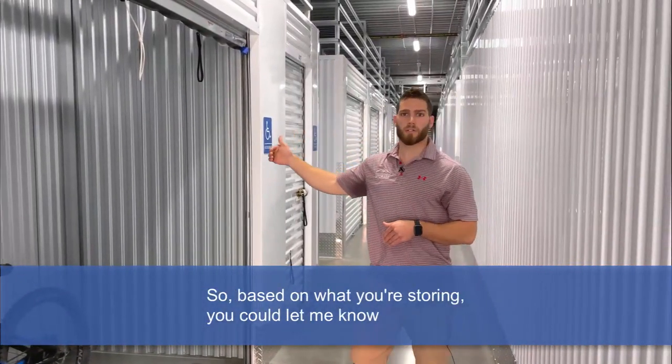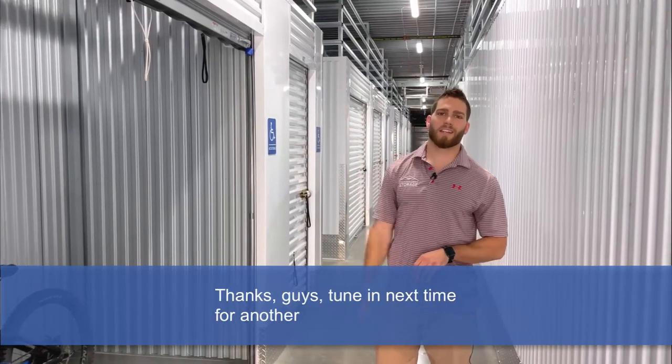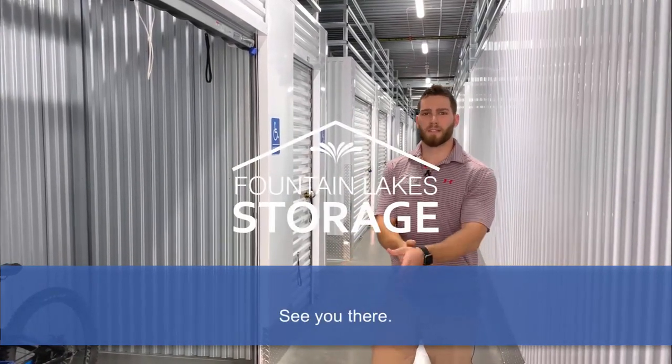So based on what you're storing, you can let me know and I'll make sure we get the right size for you. Thanks guys — tune in next time for another Tips with Tyler video. See you there.